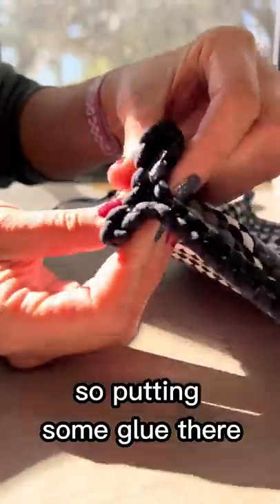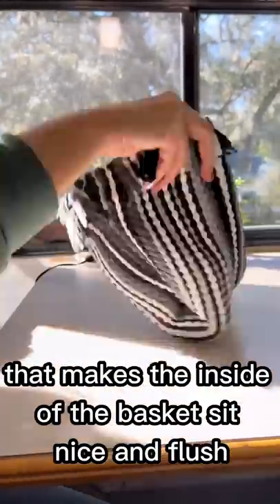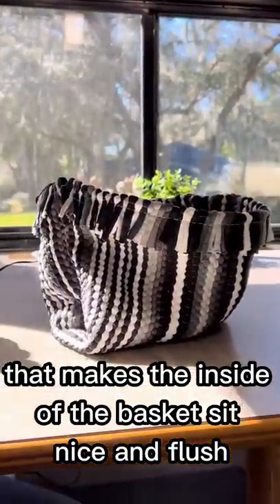Put some glue there and hold it till it dries, again in the shape of the letter T. That makes the inside of the basket sit nice and flush.